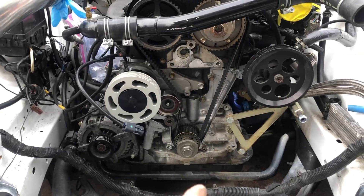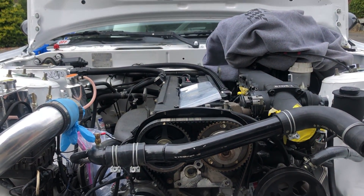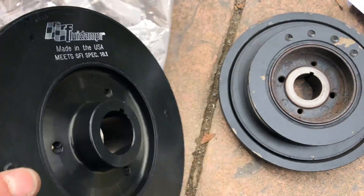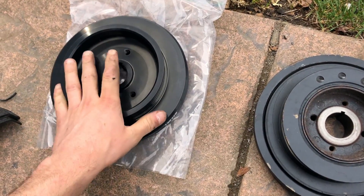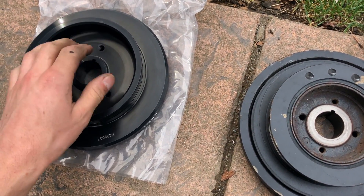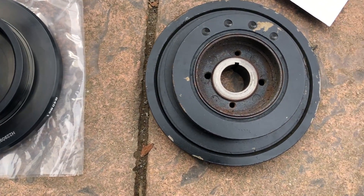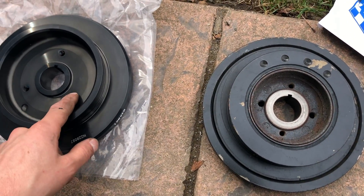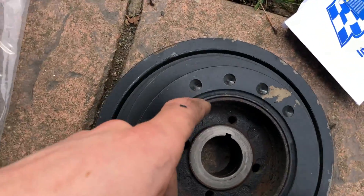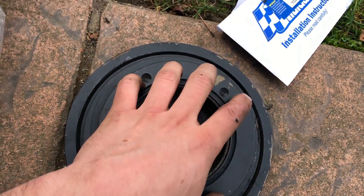Now I can take the crank bolt off and put the timing cover back on and continue to get to work. What I'm doing is a fluid damper — I went with this one compared to the other one. I forgot the brand of it, but there's no maintenance with this one; the other one you have to get serviced. It's just a bolt-on. The reason I'm upgrading is because it will dampen better than stock at high RPM, but the rubber on the stock damper — the high-horsepower JZs literally throw these out of the car.